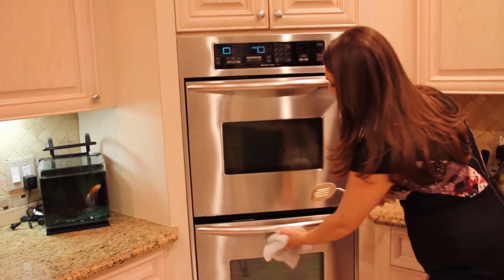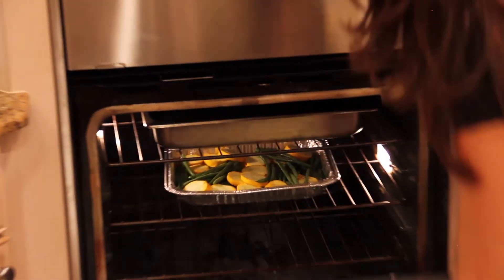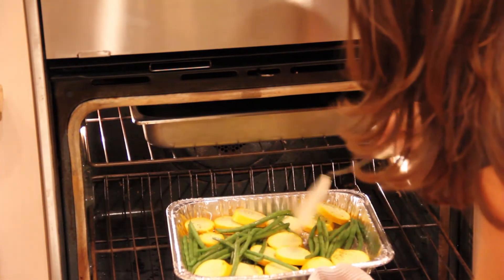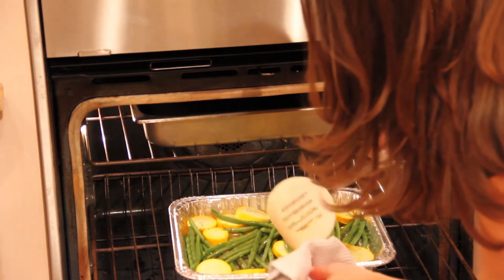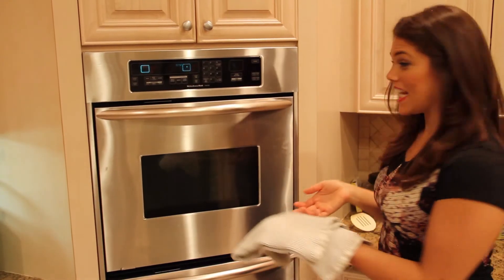Now that we've flipped the meat, we're going to check on our vegetables and flip those over as well. We'll pull those out and make sure they're nice and coated. The meat's ready to be taken out of the oven.